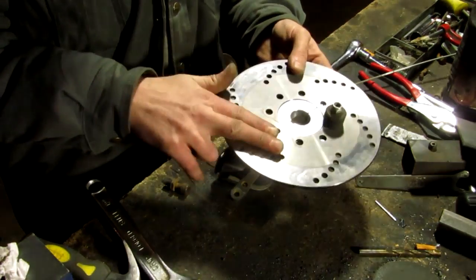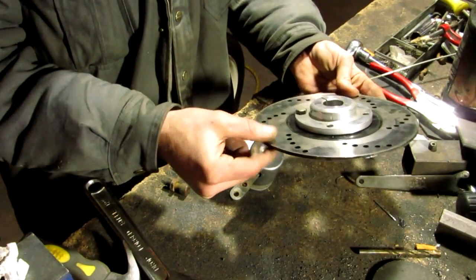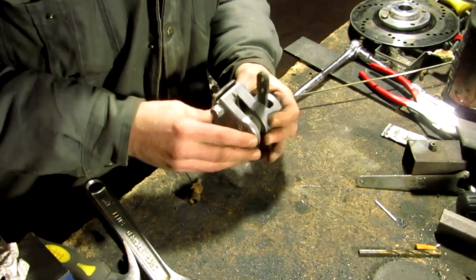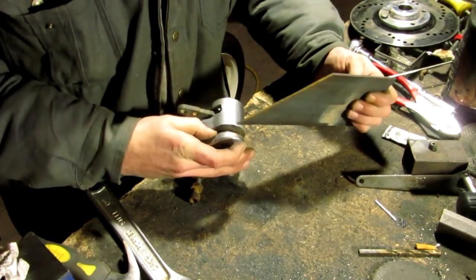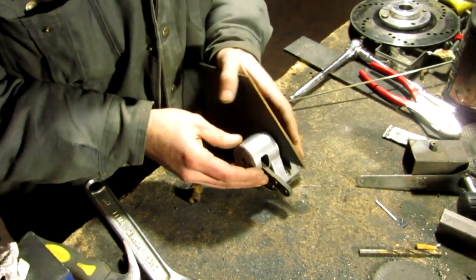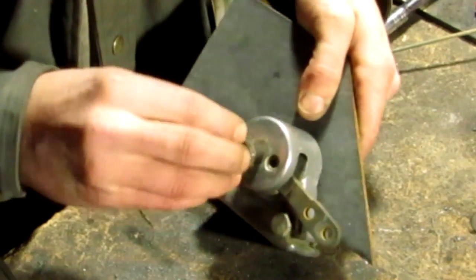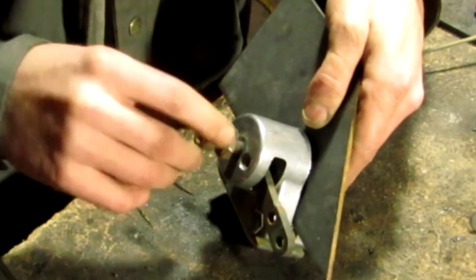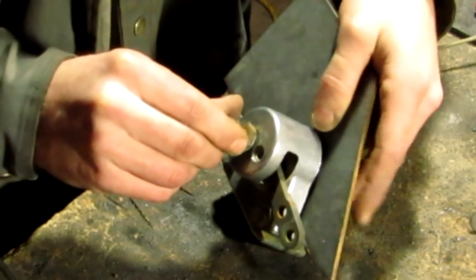I'm going to show you how to adjust this. Most discs like this one are three-sixteenths of an inch thick. I'm going to take a piece of one-eighth inch flat stock and put it down inside of here. I'm going to take this nut — it has a flat or rounded surface to it — and put that in here, making sure this locking part, this bolt, is in here.